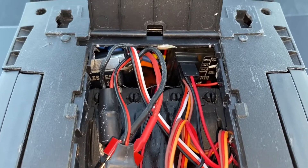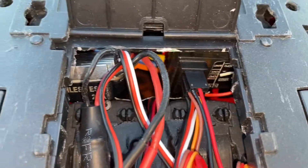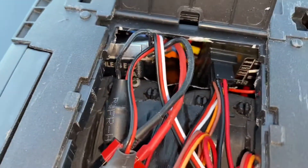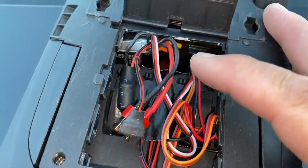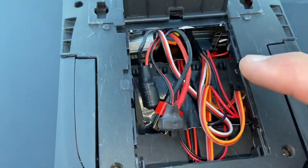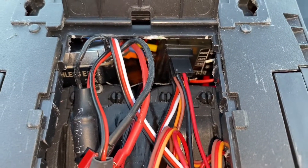A closer look at how I got the receiver stuffed in on this side and the ESC stuffed in on this side. I did have to cut out quite a bit of the area in here in order to stuff it in while keeping the interior, because there's not a whole lot of space to get it in there.